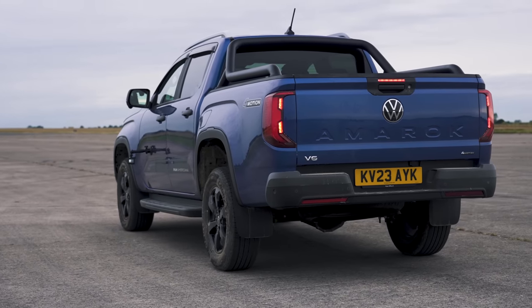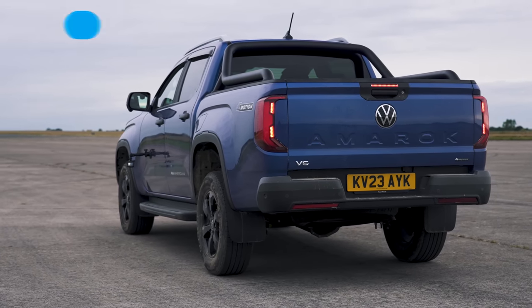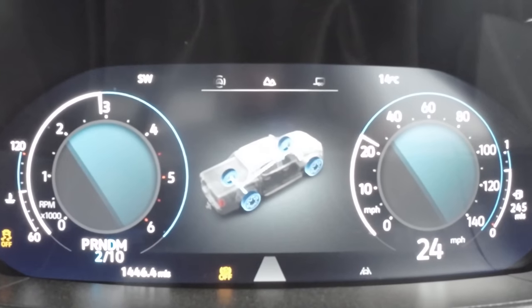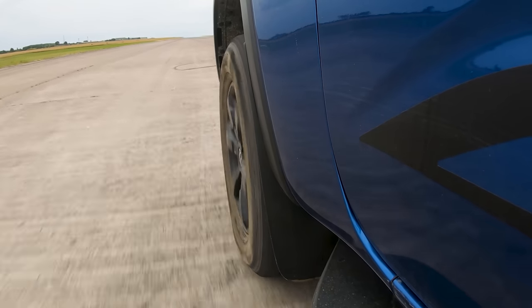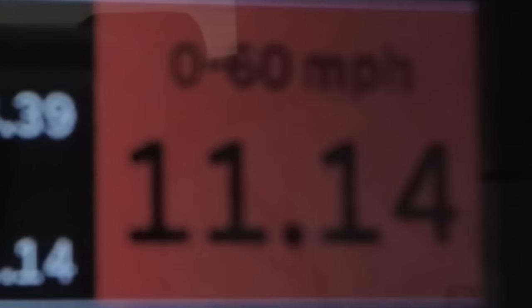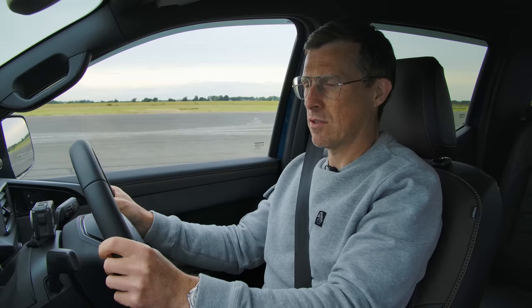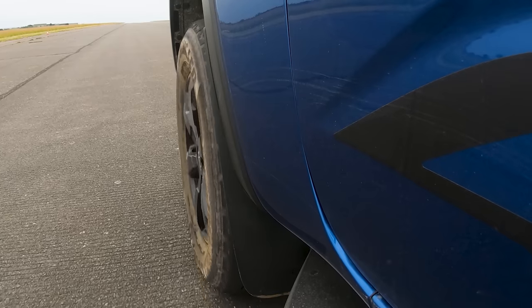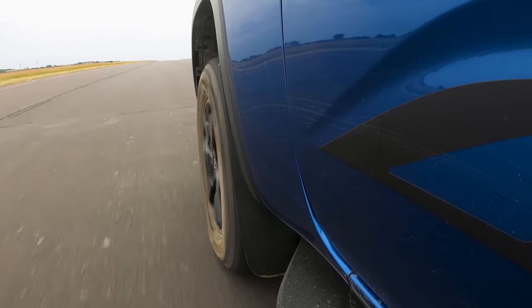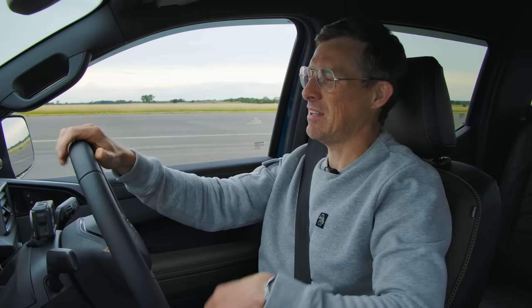Now for the 0 to 60 launch test. Volkswagen says it'll do it in 9 seconds. Brake-boosting produced a slow take-off and didn't work well — the truck seems to kill power when you put your foot on both brake and accelerator simultaneously. Running it without brake-boosting gave a time of 8.96 seconds, slightly quicker than claimed.